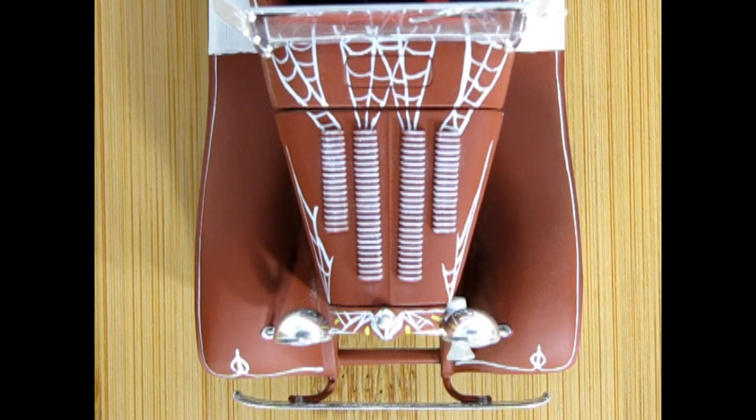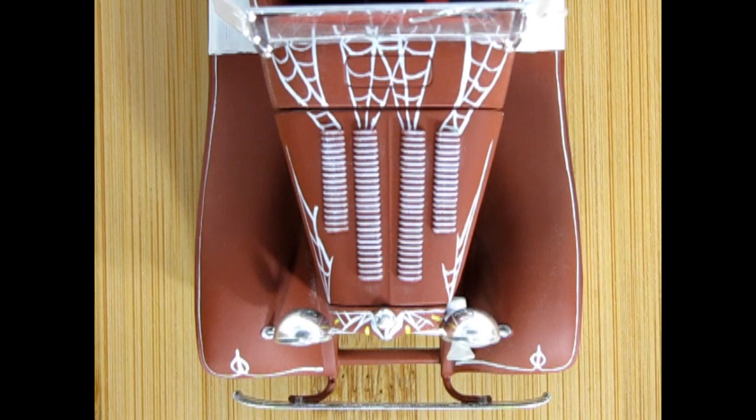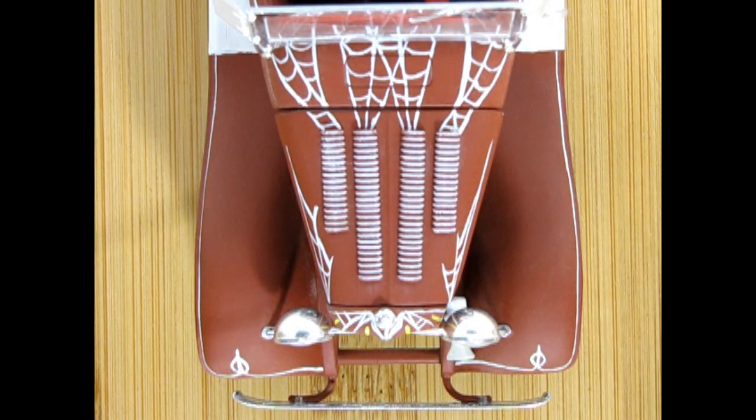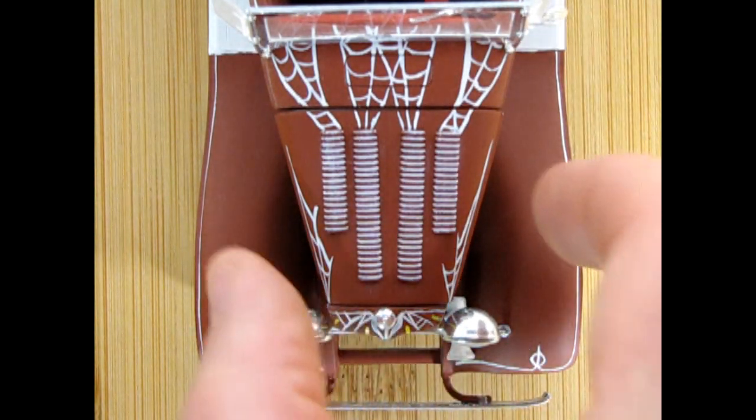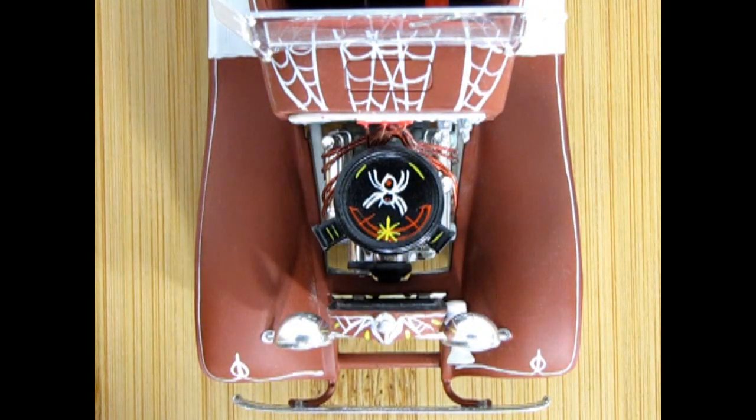Here's our nice '32 Ford Phaeton again. You can see the louvers and all my spiderweb pinstriping coming out of the back ends of the louvers, as well as the nice little detail up front. That was all done with artists' One-Shot paint using a pinstriping brush.